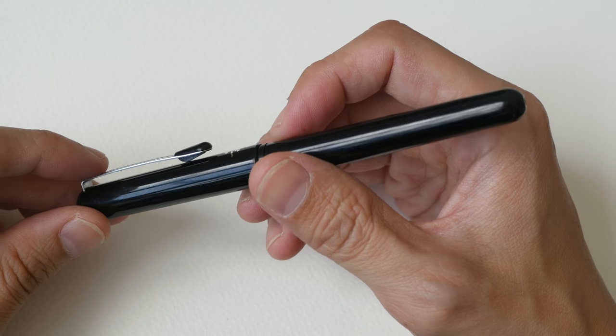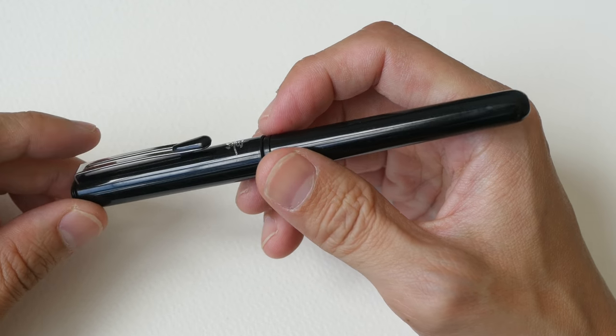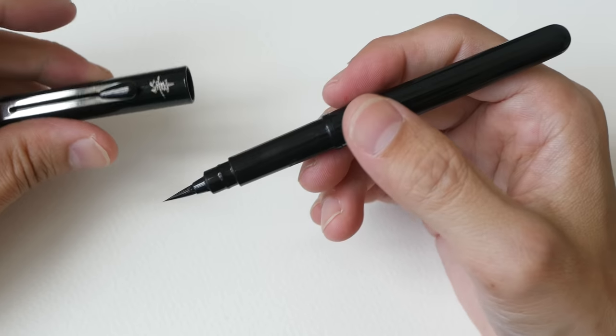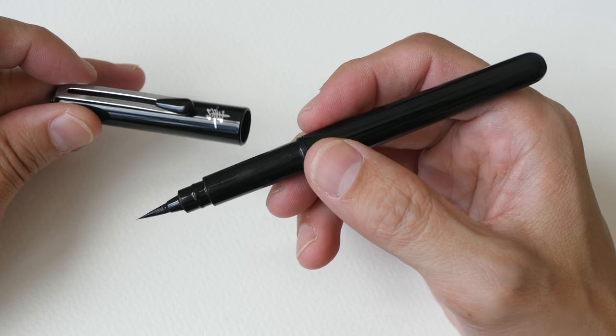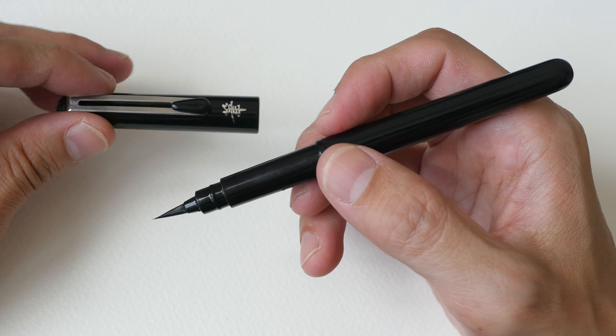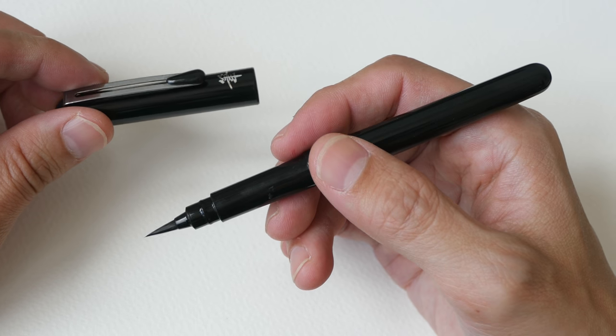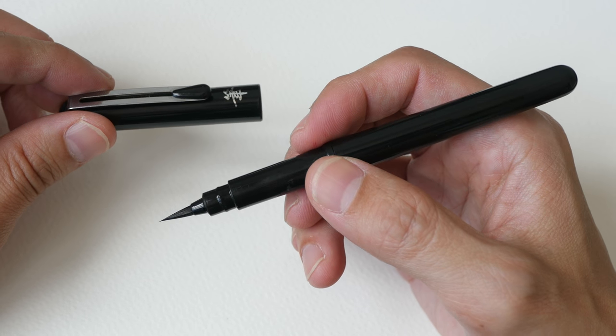Instead of drawing with a fountain pen that I normally use, today we will be drawing with this Pentel pocket brush pen. Before you start drawing, be sure to test out the ink first to see if it's waterproof or water soluble, since we are working with watercolor and we need the ink to be waterproof.